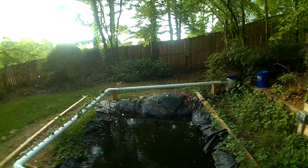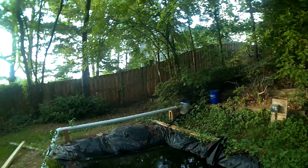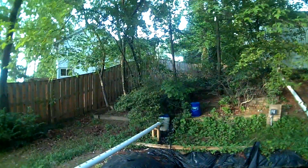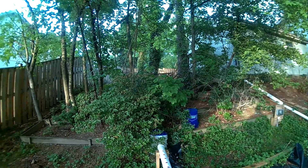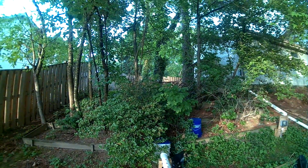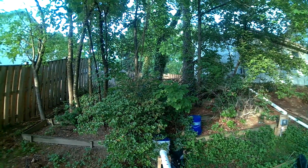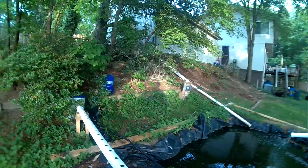There's a pump down in there — it pumps up that black pipe, which comes up into that bucket. The bucket acts as a cleaner for the water; the sediments filter out. At some point I have to redo that because I have no way to clean it out without disconnecting it completely.